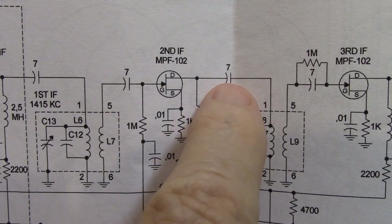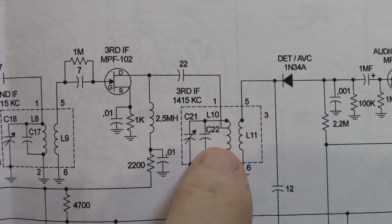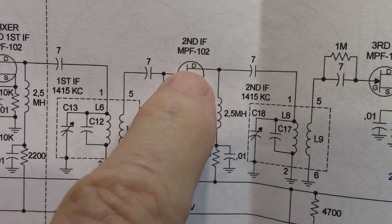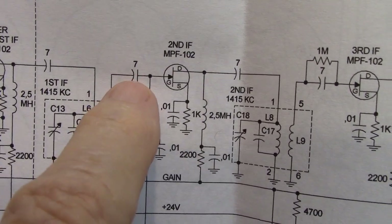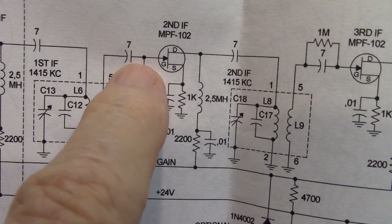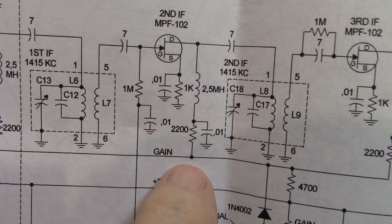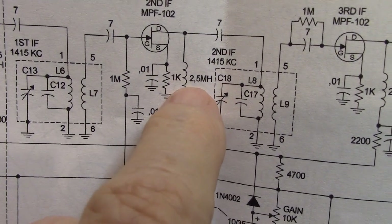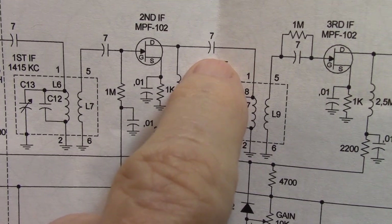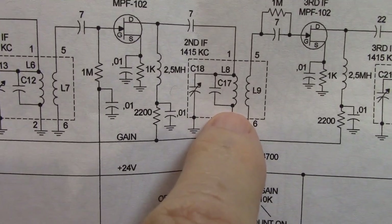Choke, capacitor, coil. Choke, capacitor, coil. Choke, capacitor, coil. Why is it done this way? Well, the drain is very low impedance — it'll drag everything down with it. I have to feed it with some RF here on the gate, and the amplified version comes out on the drain. So this is its power source: a 2200-ohm resistor, a 2.5 millihenry choke, coupled with a 7 picofarad capacitor to an existing IF coil.